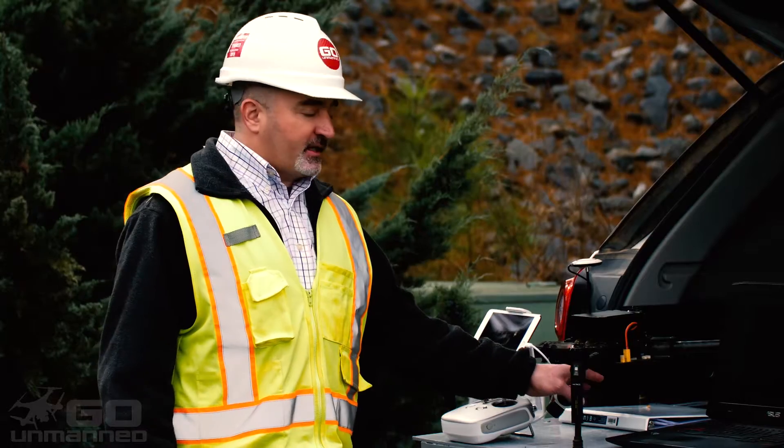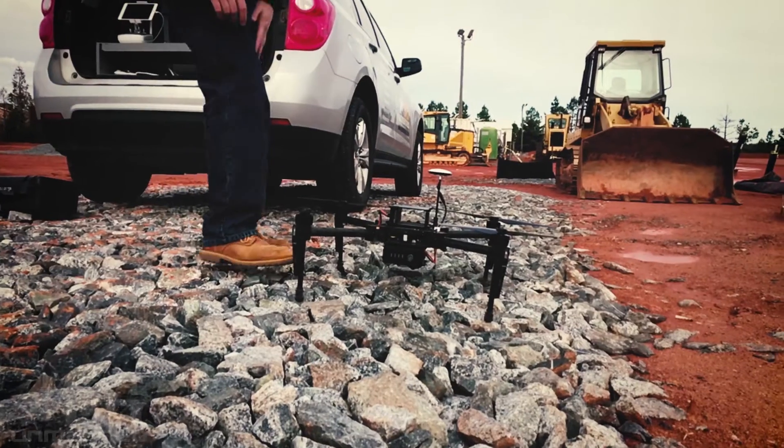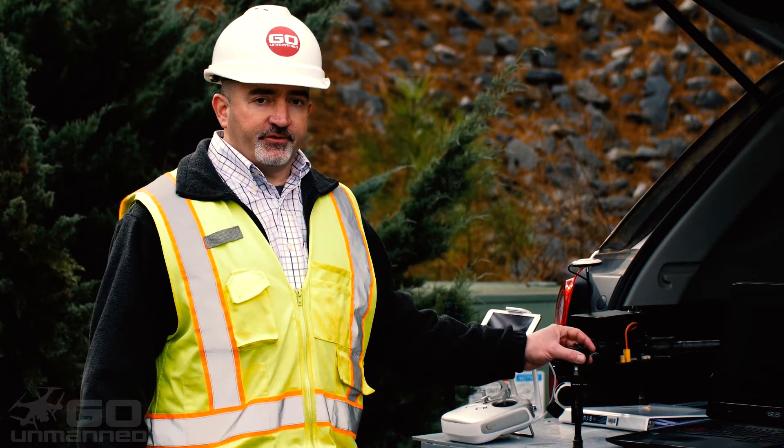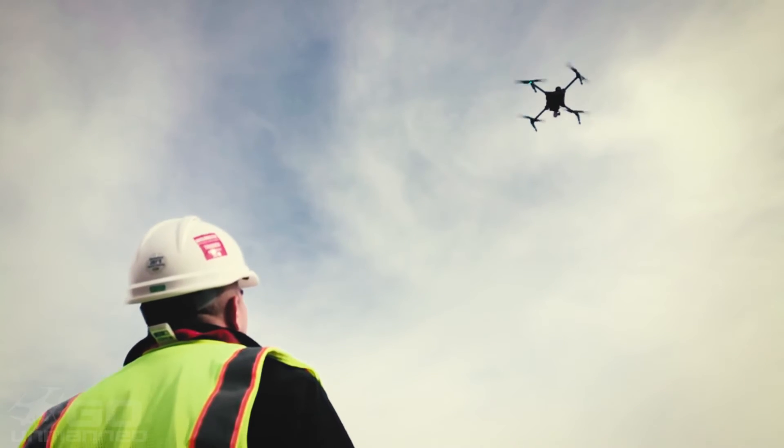An expansion bay can be added to the M100 to accommodate a second battery. The M100 is the drone of choice for most construction sites — 50 acres or less, it's ideal.